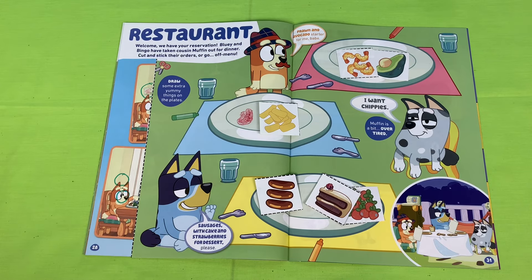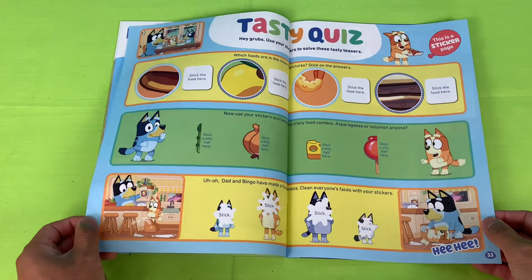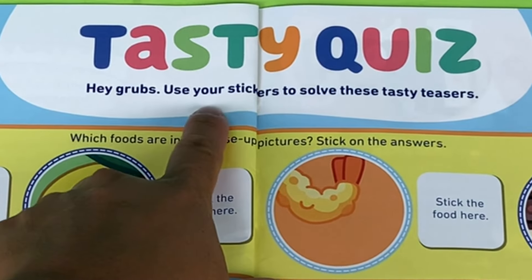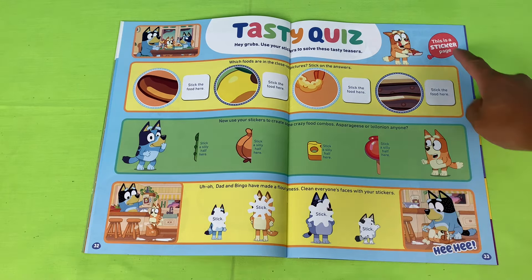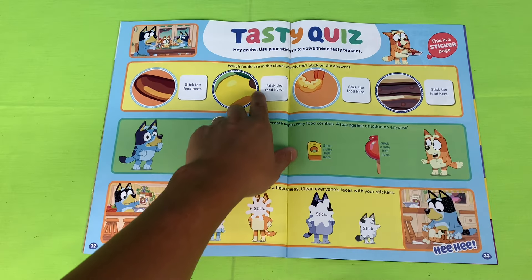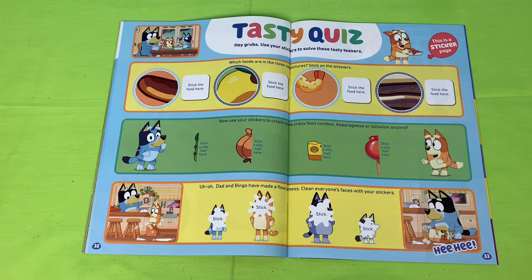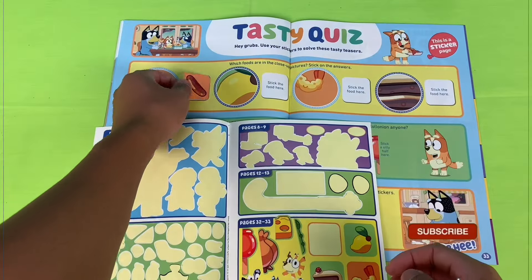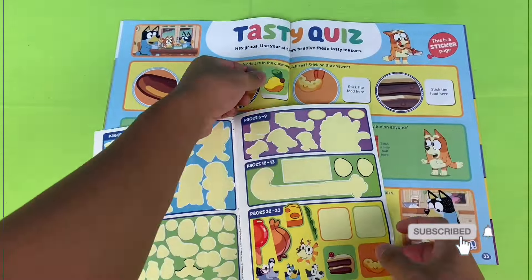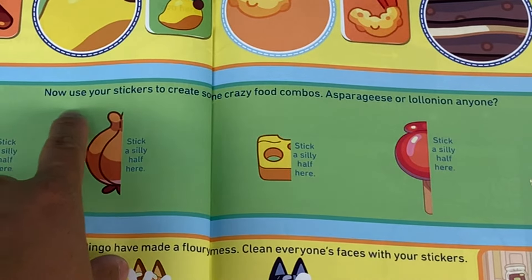Next page — tasty quiz! Hey grubs, use your stickers to solve these tasty teasers. Which foods are in the close-up pictures? Stick on the answers — this is gonna be easy, a breeze! We've got our stickers — looks like it's the last set of stickers for this magazine.